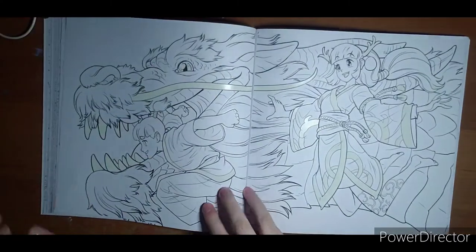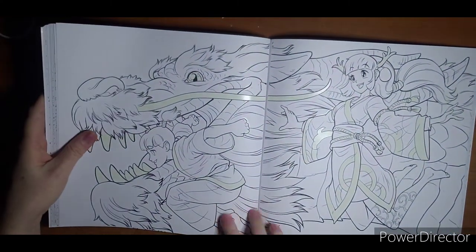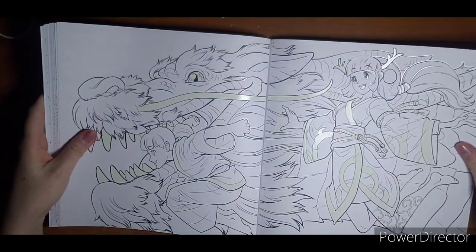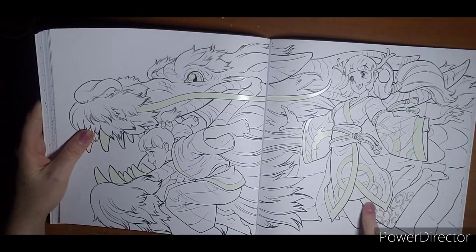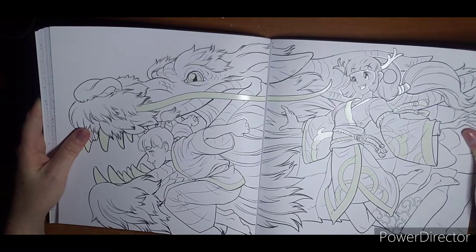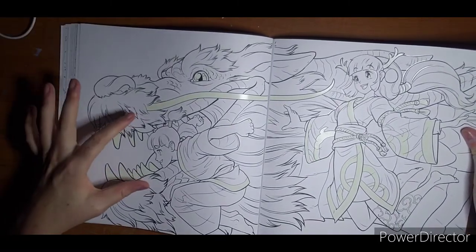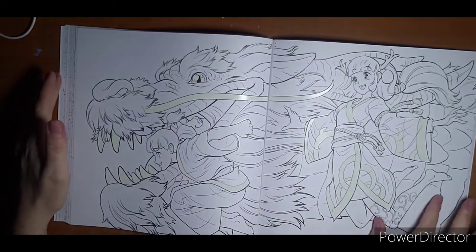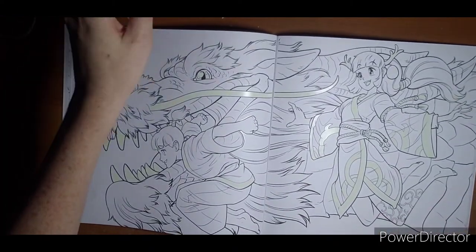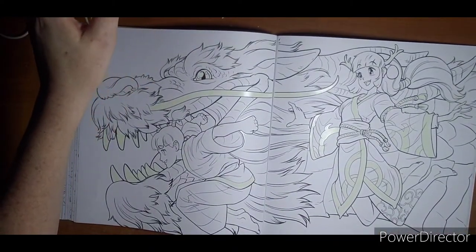I thought it would be fun to try the glow paint on some pumpkins. Here's a nice up-close dragon — just a kimono type thing going on here. Very neat. I like how up-close this is; even if I only colored this half, it would be gorgeous. Feeling some red and some gold on this page.